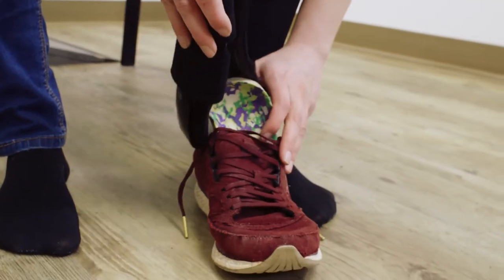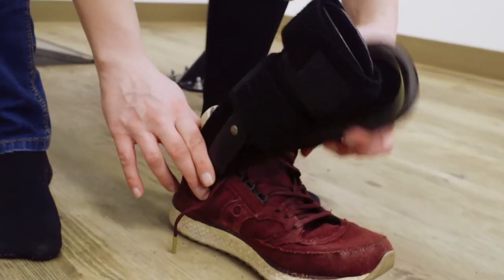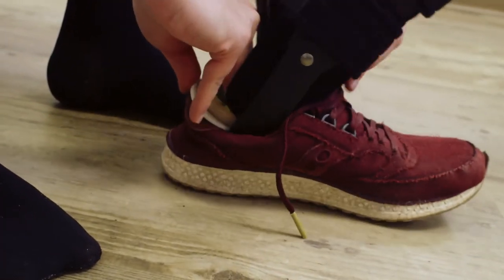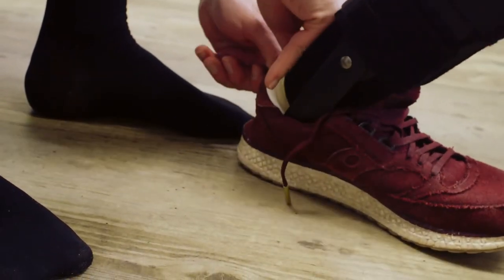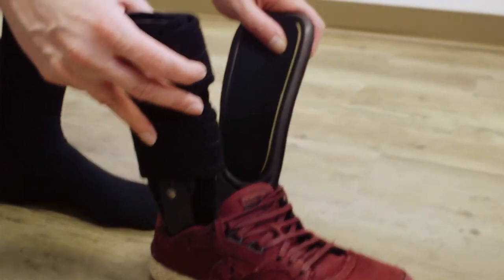I like to put it underneath the liner for a little bit more support, and I have my foot orthotic here so I'm just going to stick it underneath. It's a little bit easier when you have a shoe that has a stiffer back versus the one that I have right now. So you just kind of shove it in there. Now it's in and then you're going to put your foot in.